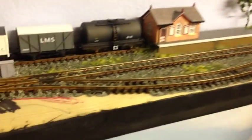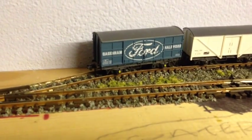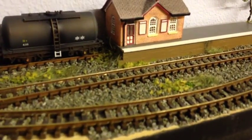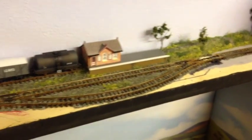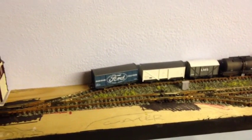Up here I used the Woodland Scenics rusty rail pen. I don't really like it, but I've got it so I thought I might as well use it up. It's done alright but it's worn off in some places and goes a bit watery. The ballasting and weathering is not done by any means — I'm going to redo it all and try to get the same look that I've got down on Common Barn.